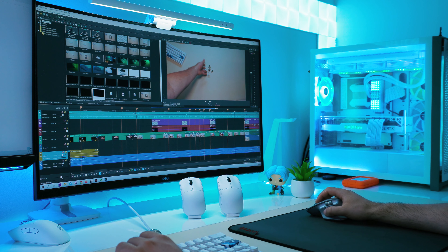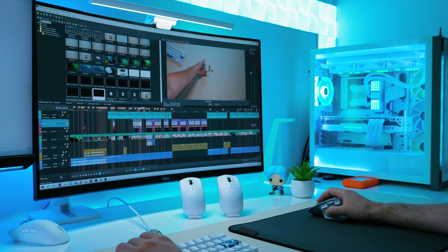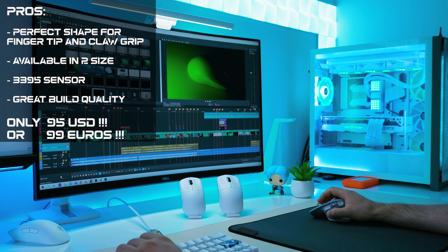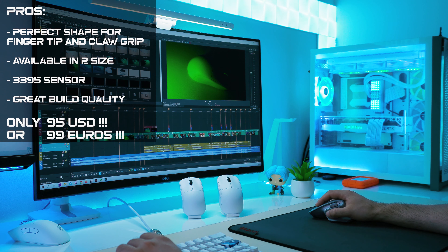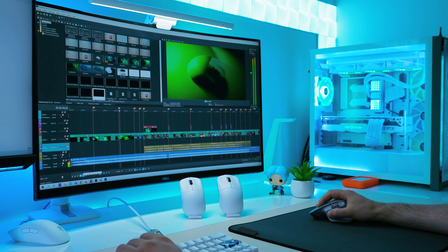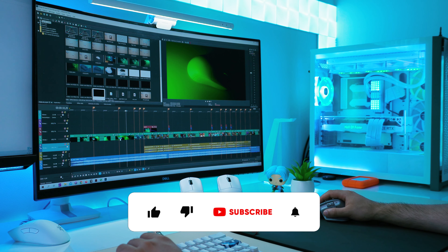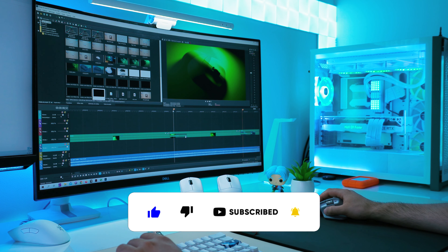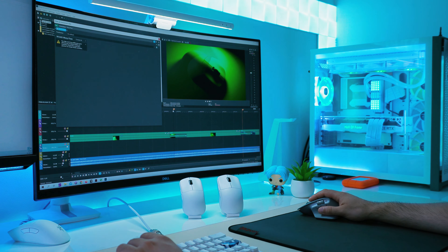So that is my first impression of the Pulsar X2 and X2 Mini. These mice are both amazing — probably the best release of this year so far. In an upcoming video, I will do an in-depth review on both sizes and find out which size to choose. Don't forget to subscribe so you don't miss it. Thank you for watching, and see you next time. Bye bye!